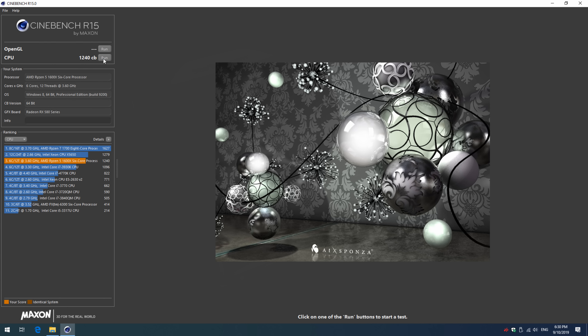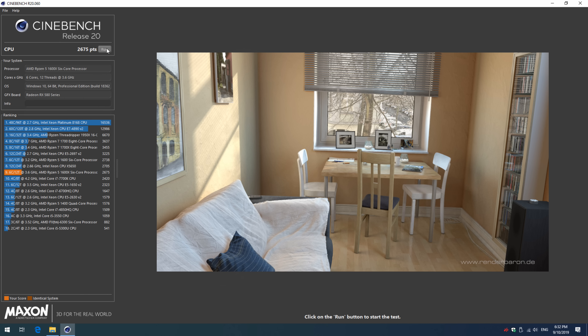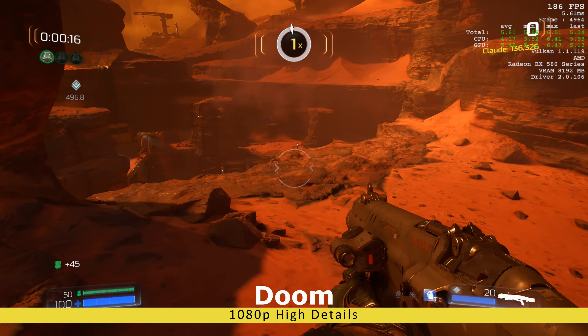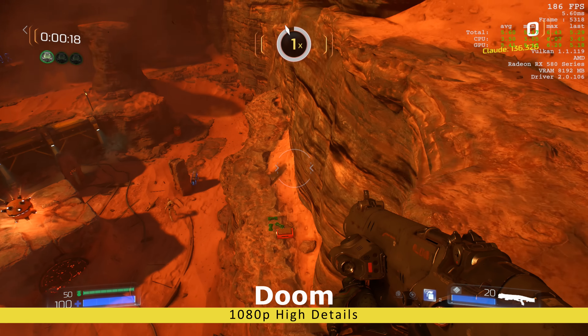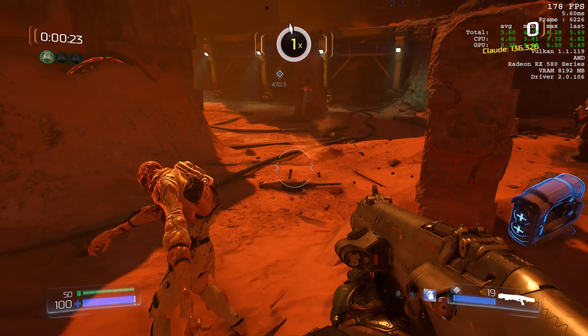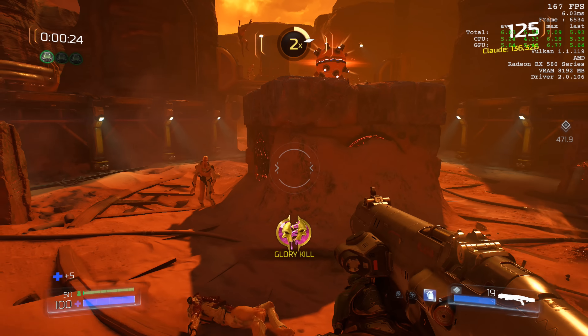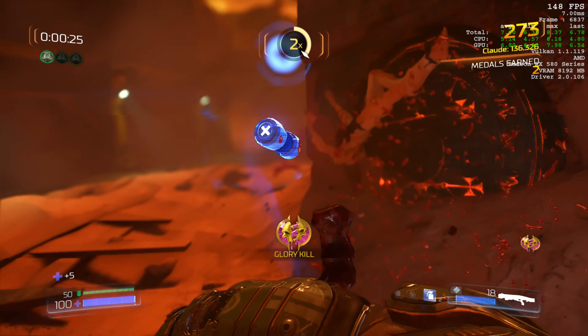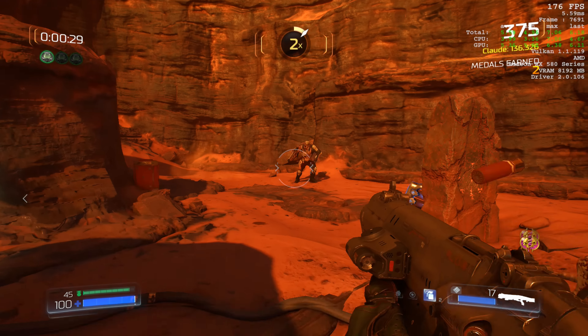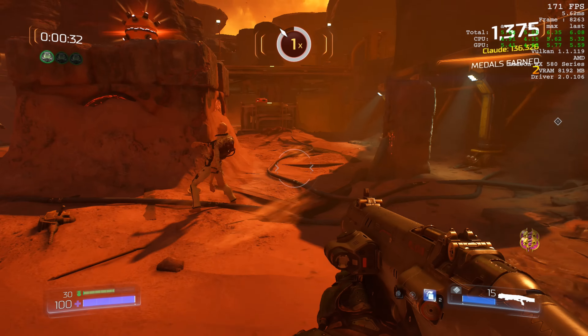Let's have a look at some benchmarks. In Cinebench R15 we're getting 1240, in Cinebench R20 we're getting 2675, and the Blender benchmark completed in 28 minutes and 26 seconds. Now for the games: we have Doom, Strange Brigade, Shadow of the Tomb Raider, The Surge, Apex Legends, Battlefield 1 on a 60-player map, Far Cry 5, and The Witcher 3. Everything runs at 1080p with high details and all games run at 60 FPS plus — very decent performance.